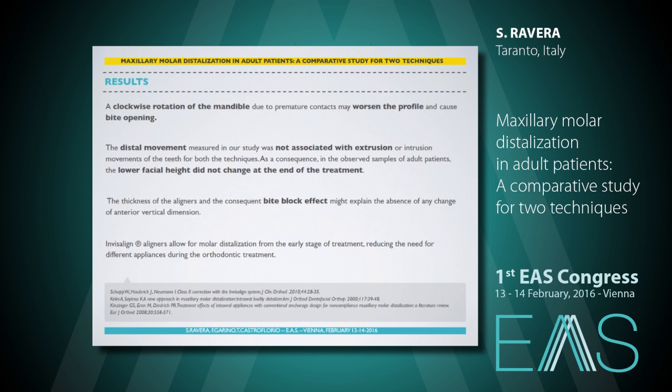A clockwise rotation of the mandible due to premature contact may worsen the profile and cause bite opening. The distal movement measured in this study was not associated with extrusion and, as a consequence, there were no changes in the lower facial height. This may be explained by the bite block effect due to the thickness of the aligners.